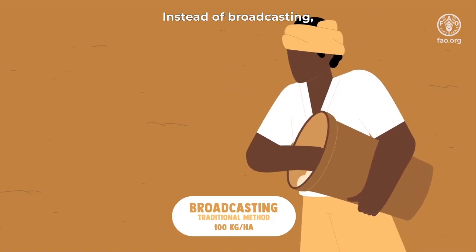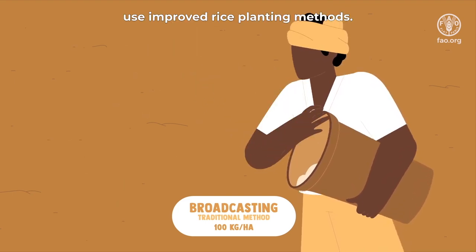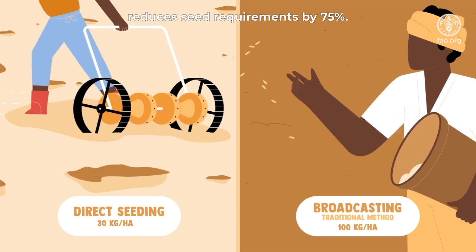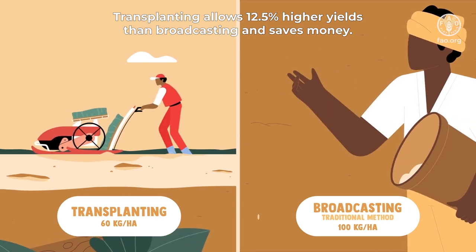Instead of broadcasting, which uses up to 100 kilograms per hectare of seeds, use improved rice planting methods. Parachuting and line seeding reduce seed requirements by 75% compared to broadcasting. Transplanting allows 12.5% higher yields than broadcasting and saves money.